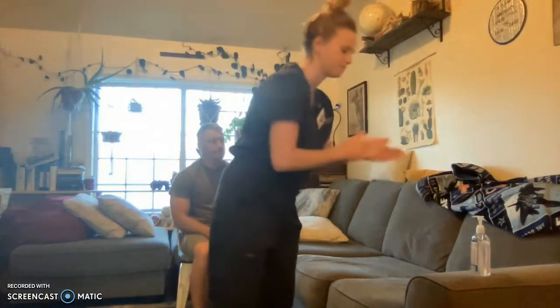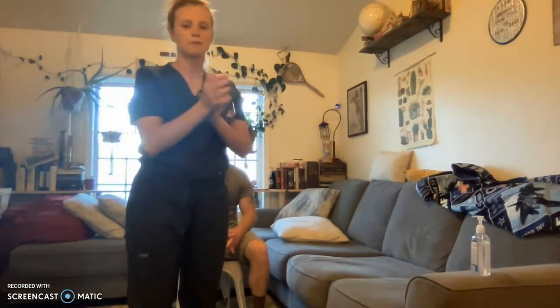First, I'm going to perform hand hygiene. Then I'm going to enter the patient's room, close the door behind me to ensure patient privacy, and introduce myself to the patient.